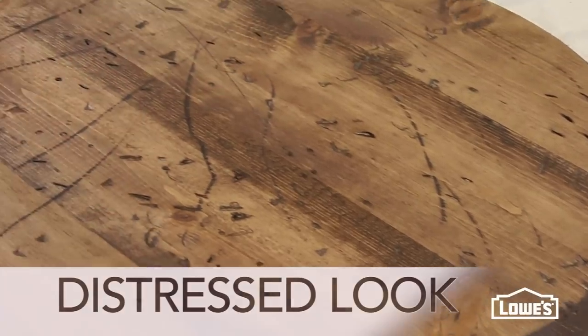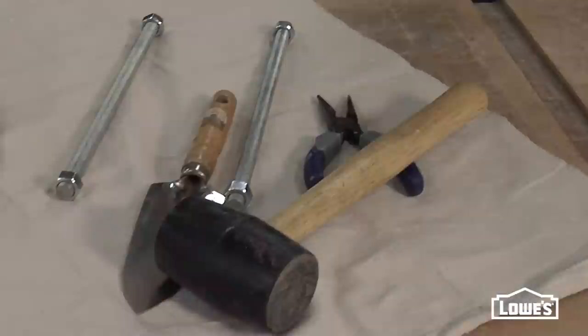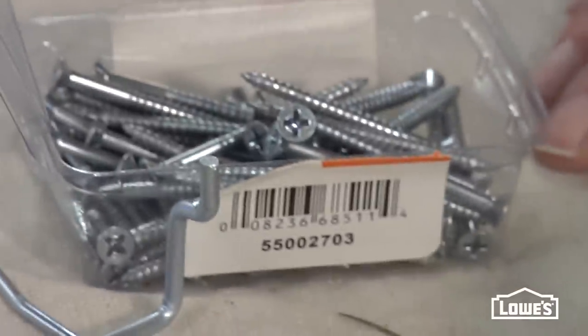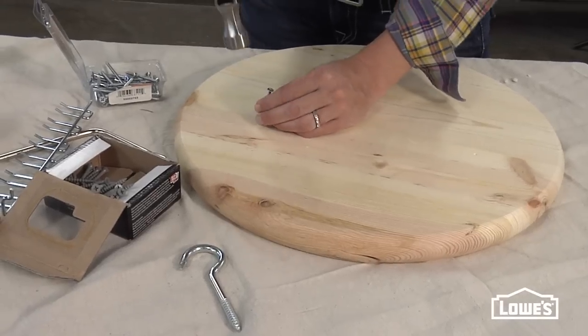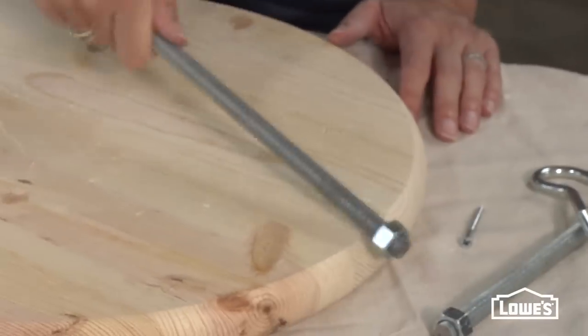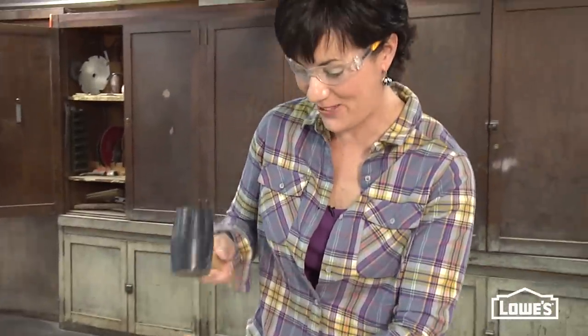The last look comes from turning something new into something old — adding the wear and tear yourself. Always wear safety glasses when you're doing this. I'm going to use this tabletop, then choose some tools to age it. You can use about anything: a hammer, a screwdriver, nails, chains — they'll all give you some dents and dings, the character that comes with age. You want this to be really random. Don't try to create patterns with the tools. This is kind of fun — you don't really want to stop once you get going.